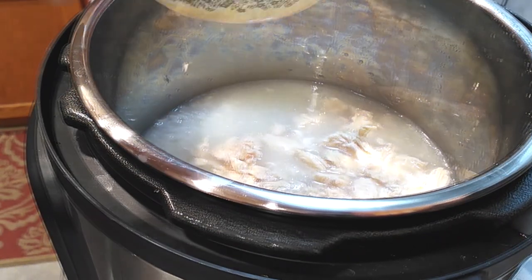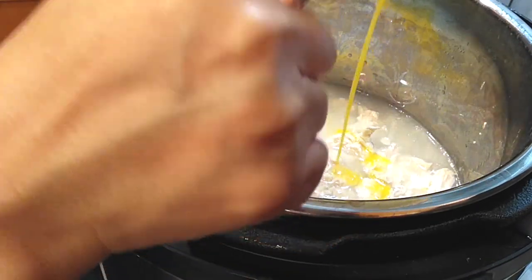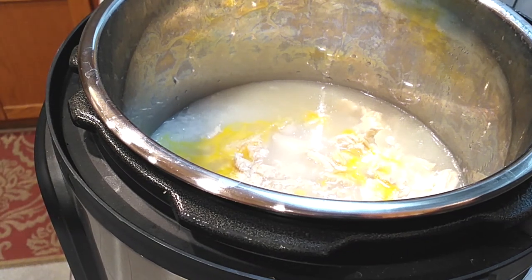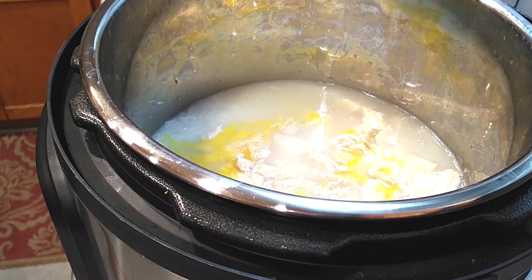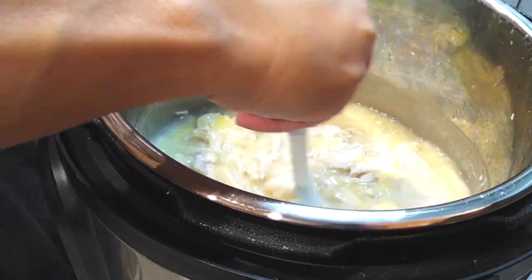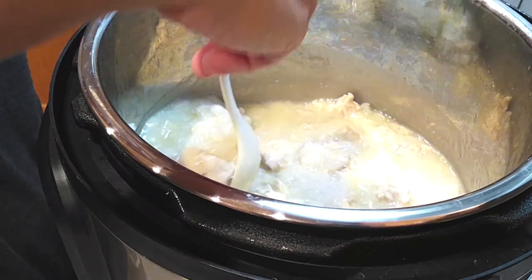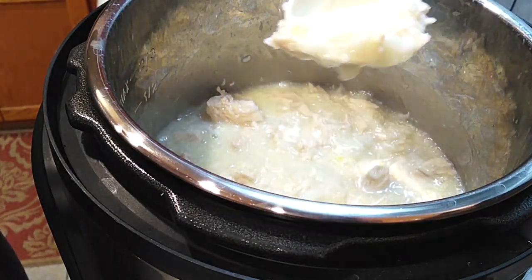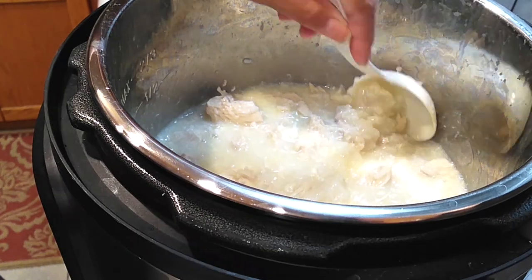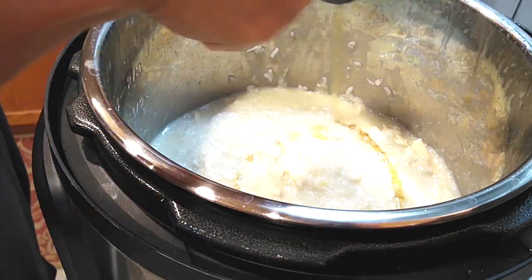Now let's grab the eggs that we just beaten and pour that right in — because it's so hot in there it's going to cook them. Just grab your ladle and start mixing it all up. What I noticed when I was mixing it is that nothing was sticking on the bottom. You want this consistency here — you'll see that the rice is a little more expanded and a lot softer, which is what you want when you make porridge.